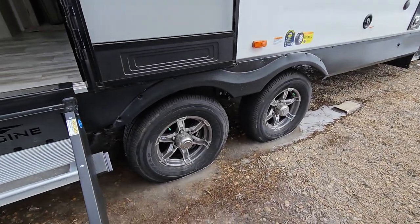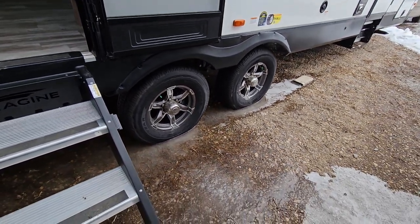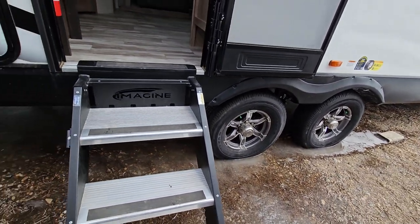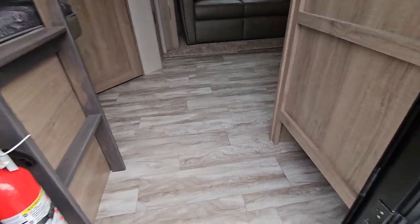Nice aluminum alloy wheels. You have Goodyear Endurance tires — the great thing is you have a five-year warranty on the tires, which you don't really see very often on a lot of manufacturers. Really great to have that kind of coverage, especially if you're doing quite a bit of towing. But we're going to go inside and check all this stuff out.